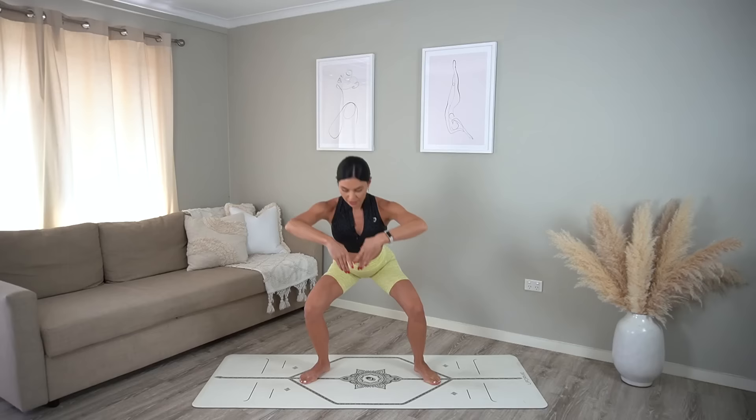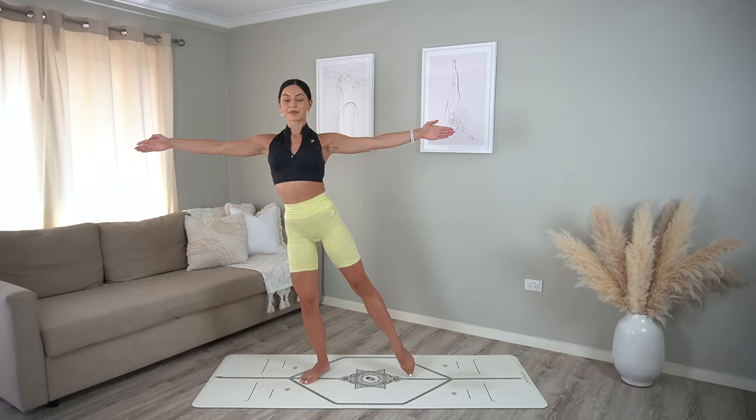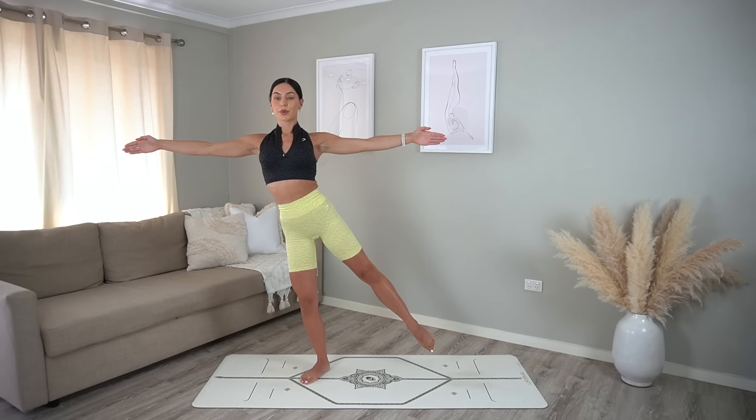On this next one let's stay standing — tap your right foot down and then exhale lift it up, inhale tap, exhale lift. Six more — make sure your left knee is bent here so we're really working our left glute. Two more and last one — hold your leg lifted. Eight circles: seven, six, five, relax through your shoulders, three, two, and one.